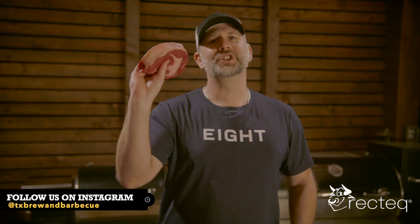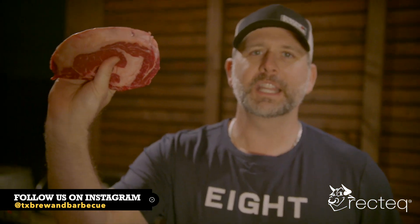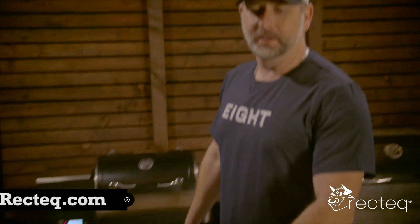We are doing smoked chili ribeyes. Look at that beautiful piece of meat. We're going to take this ribeye and make a chili-based marinade — chili by chili powder — and stick these ribeyes in it. We're going to put them in the fridge for a little bit, let it get in there, and then get on the RT340 and smoke them at 225 until they reach an internal temperature of 120.